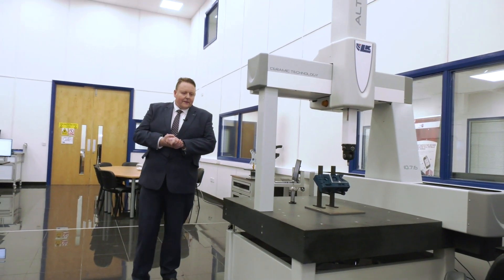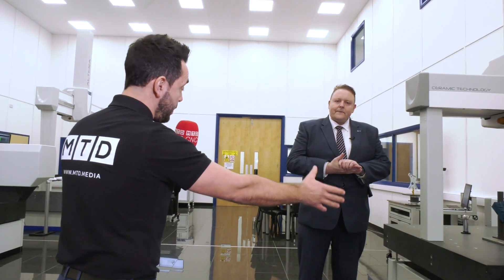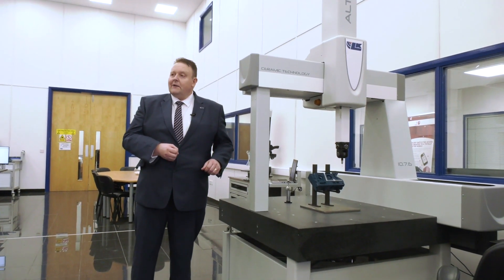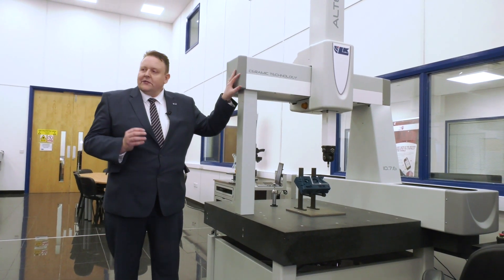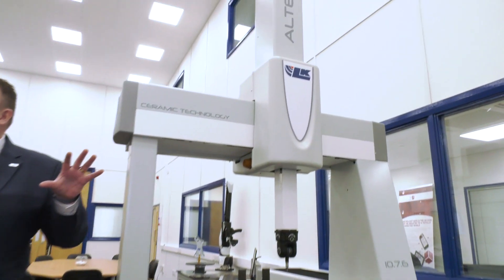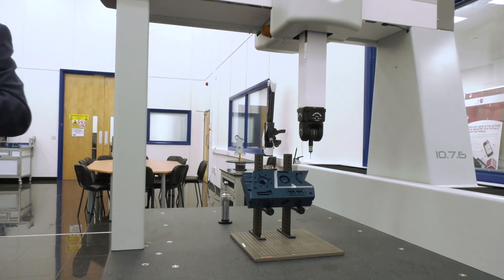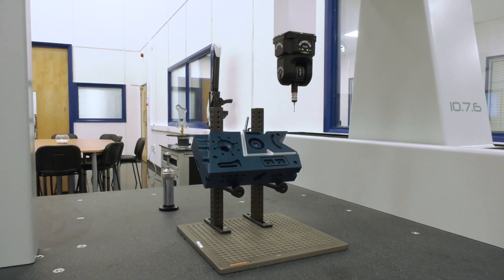We're moving on now to the Altera S, a small CMM bridge-style CMM. It's not the smallest one we do, but it's representative of a typical machine we see in the marketplace. One of the things I wanted to talk about specifically is that all of our CMMs have ceramic technology. Our Y-axis and our quill, the Z-axis, are all made out of ceramic. Ceramic is a very good material to use because it's three times stiffer than aluminium, and it's also a lot more durable because ceramics have a very hard surface — so think about the wear and tear of the machine over the years.